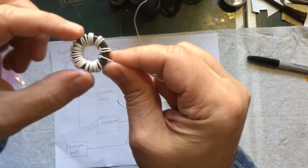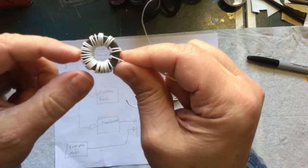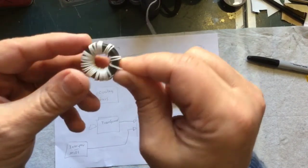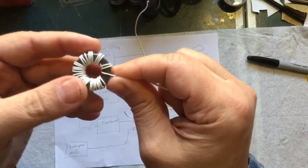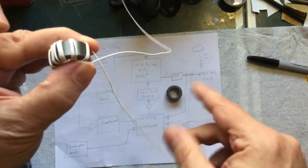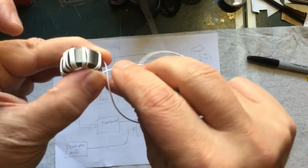That's what it looks like now — the turns aren't evenly spaced, but I can scoot those around and get them better a little bit later. They don't have to be perfectly evenly spaced, it just looks better if they are. I've got 32 wraps around there. Now I'm going to take these wires and start twisting them together.